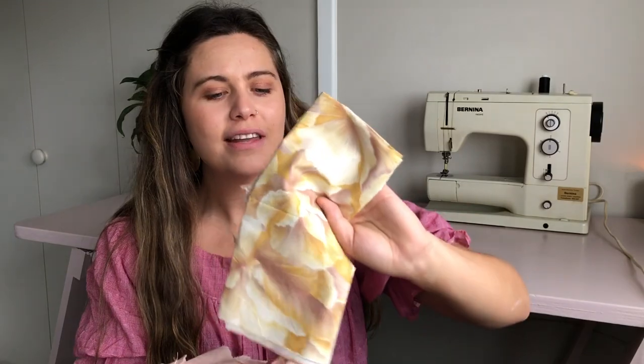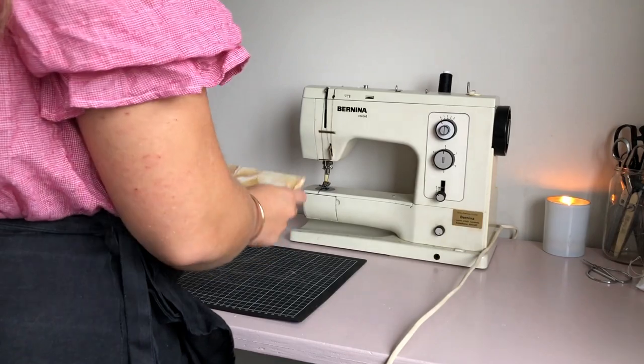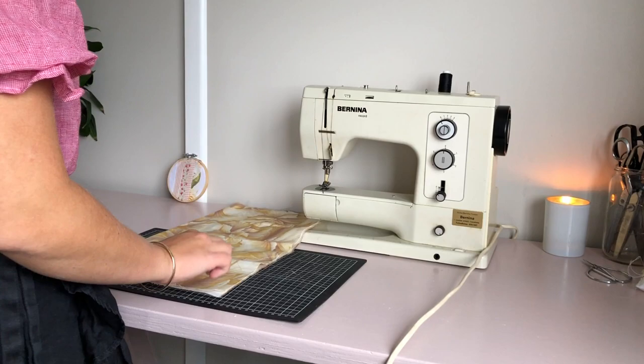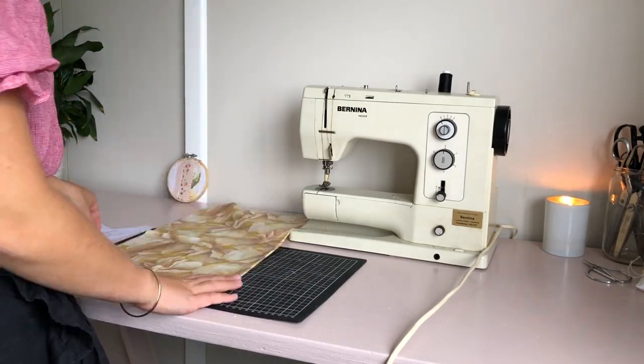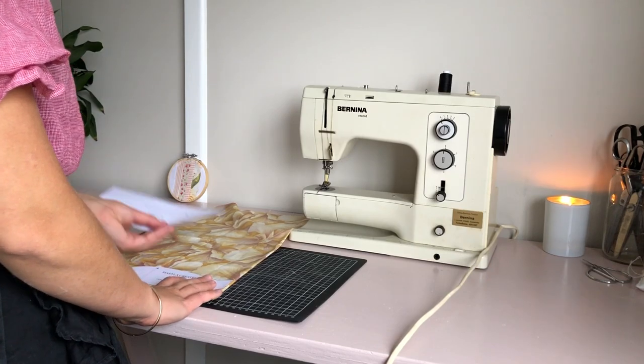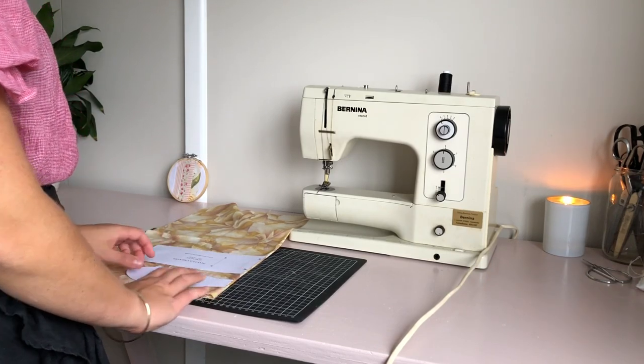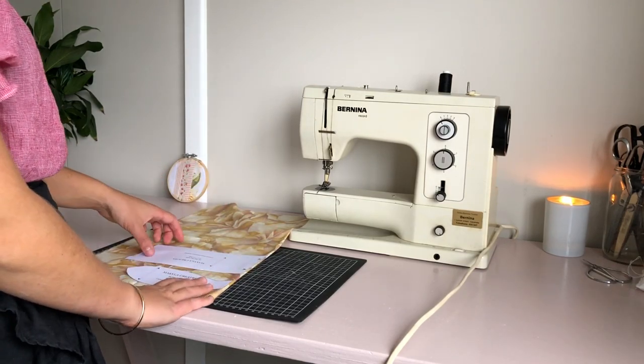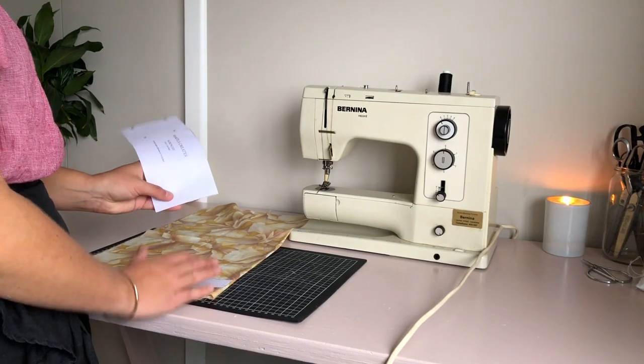I've finished pressing my fabrics and so the first project I'm going to make is the bowtie scrunchie — you can get the pattern on my website. I'm going to use this really cute cotton fabric; I just think the print and the colors are really lovely. You want to grab the fabric you're using for your bow scrunchie and then grab your pattern pieces. For the bow, you want to cut two pieces, and then for the scrunchie piece just one.